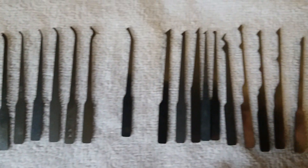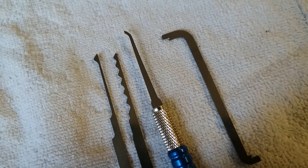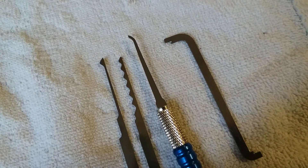So that's what this video is about — too many picks, too many choices. There are lots of kinds of picks, and probably more I've never seen or heard of. But really I think you're only going to need maybe just those, maybe a couple more, maybe three more. A single hook, a rake, and a diamond pick, plus a tensioning tool — that's really all you need to start.